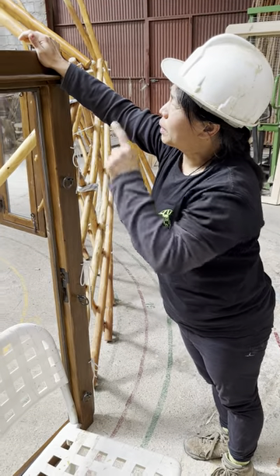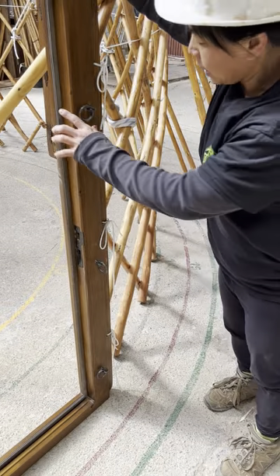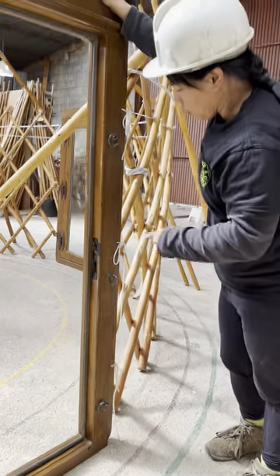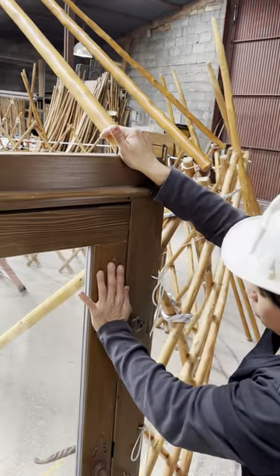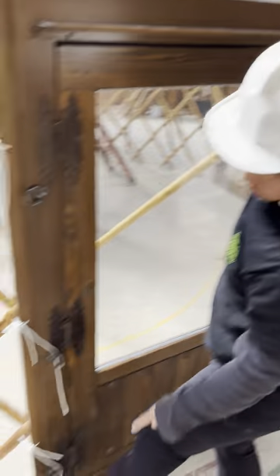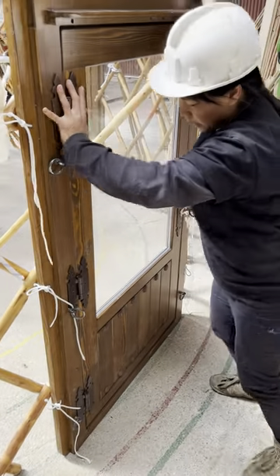We're putting up the roof poles. In here, if you see, when we were putting the other wall poles on, the door must have moved. So if you see, it's not on the line anymore. Can you see? What you do is you keep it back in place.